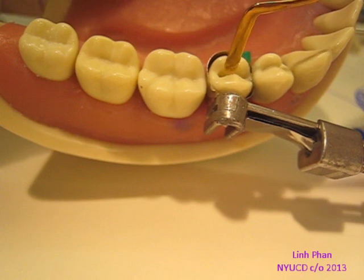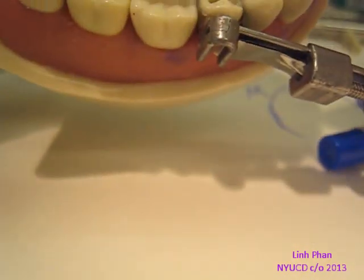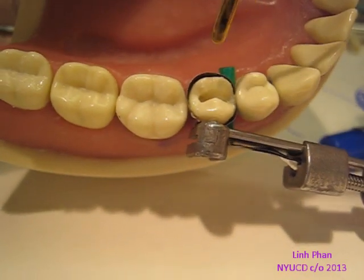The thing with composite, though, is if you don't touch it for a while, it's kind of fluid and it tries to fill the space. So as soon as you get a shape that you like, cure it and lock it in.